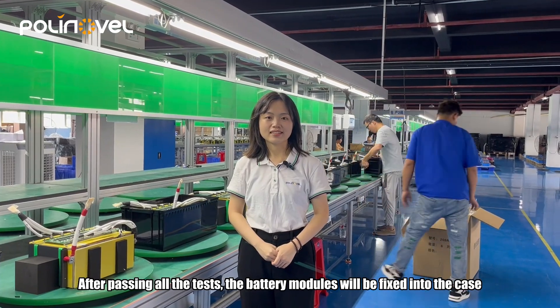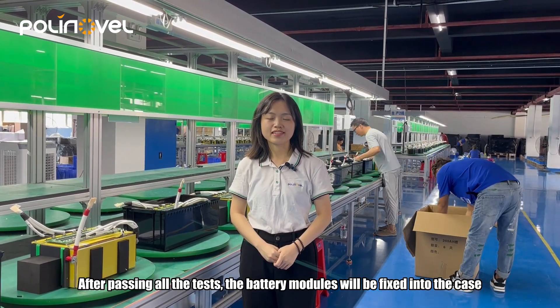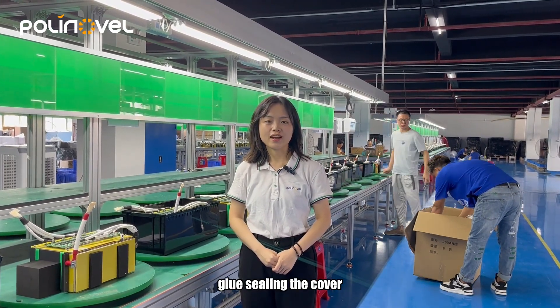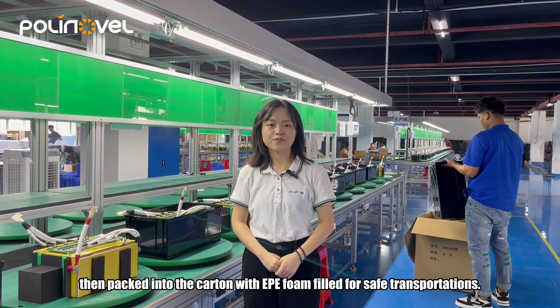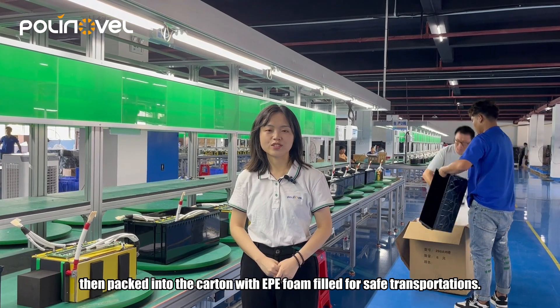After passing all the tests, the battery modules will be placed into the case, the cover sealed, then packed into the carton with PPE foam fillings for safe transport.